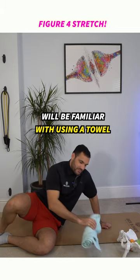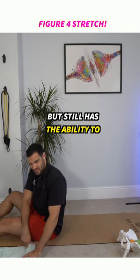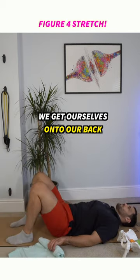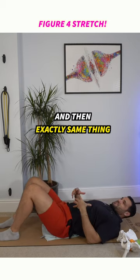Many of you will be familiar with using the towel for the lower back. We're going to unwind it a little bit so it's not too intrusive, but still has the ability to provide support for our lordosis. We get ourselves onto our back, lift our bum up, place the towel in, and then exactly the same thing.